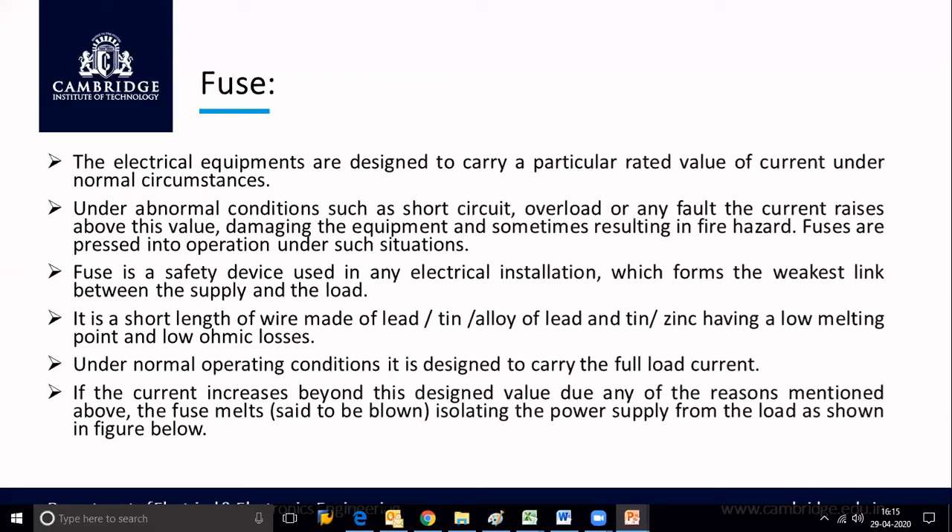Fuses are pressed into operation under conditions such as short circuit, overload, or any fault. Under short circuit conditions, there will be a high rise in current. During overload conditions, whenever the load on the circuit increases, there will be more current flow. During a fault, there will also be a sudden rise in current. In order to protect all our electrical appliances from such abnormal conditions, the basic protective device is a fuse.